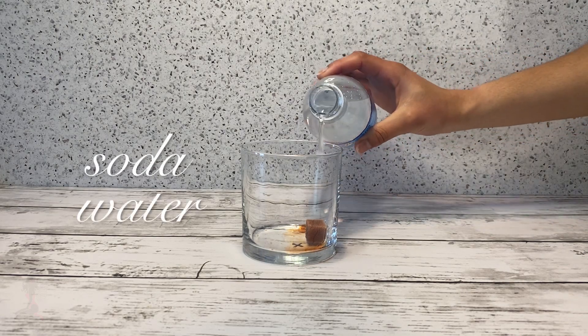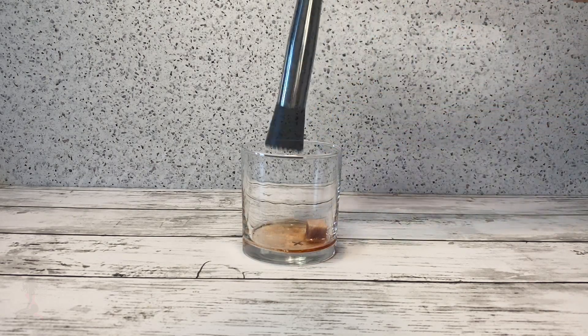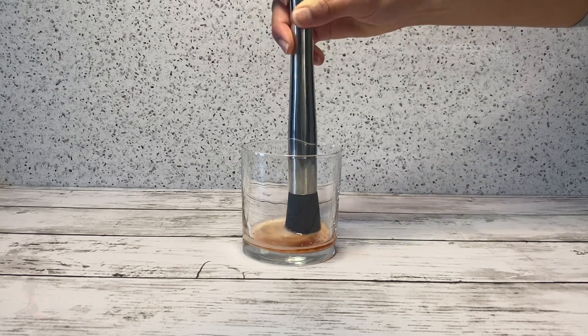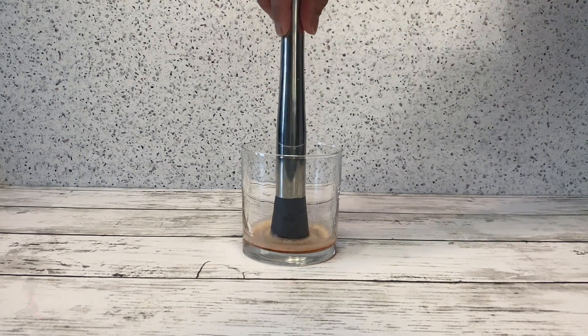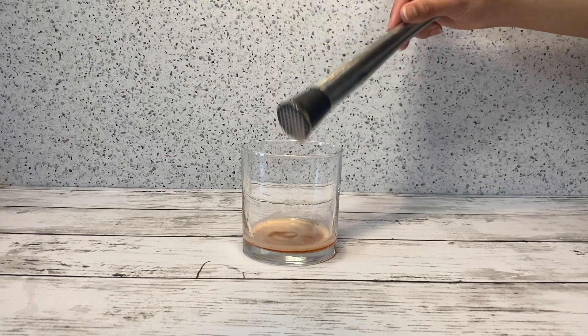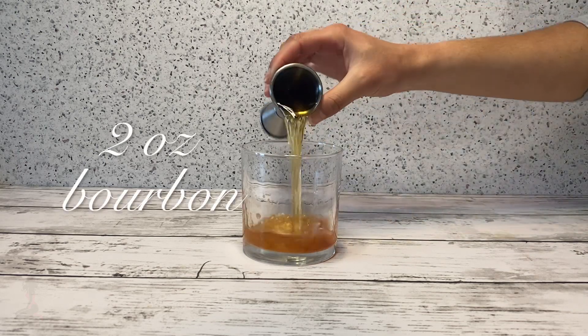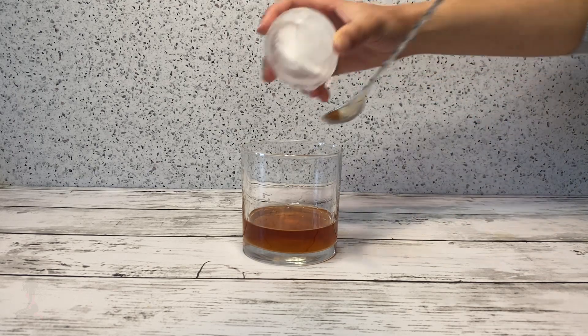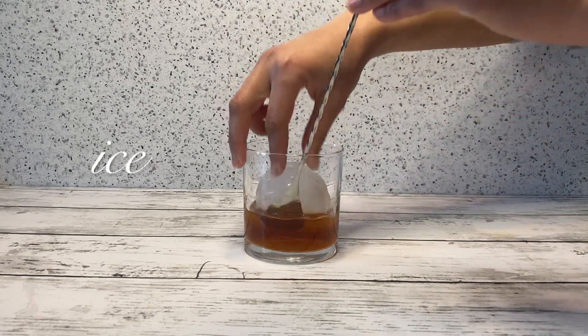Add a splash of soda water to help dissolve the cube and muddle to form a paste. Add two ounces of bourbon, add a large ice cube, and stir 18 times.